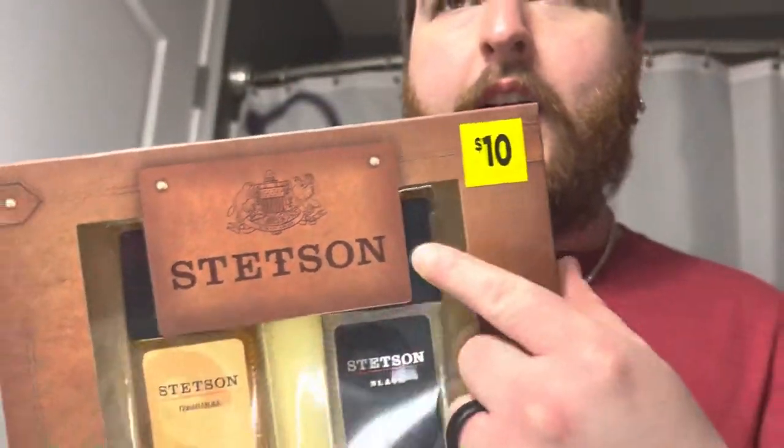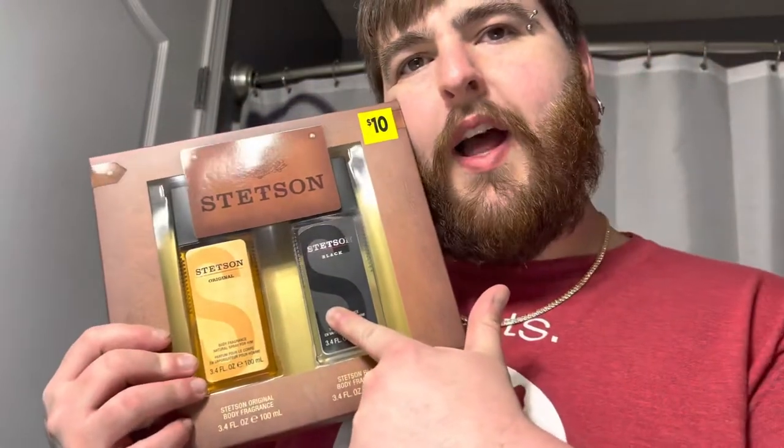This is a $10 box — they literally slap a $10 sticker on there — and this is Stetson. I've known about Stetson for a long time but I'm not too familiar with their fragrance, so this is completely new to me. We're going to take a look at both the original and the black. I usually give each their own video, but after doing four Polo Club videos I figured I could have easily done that in one — so that's what we're doing today.